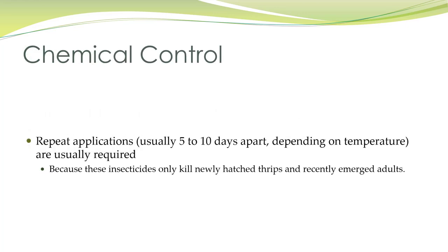If using chemical controls, apply treatments five to ten days apart depending on the temperature. Insecticides only kill newly hatched thrips and recently emerged adults, which is why you have to continually apply these chemical controls.